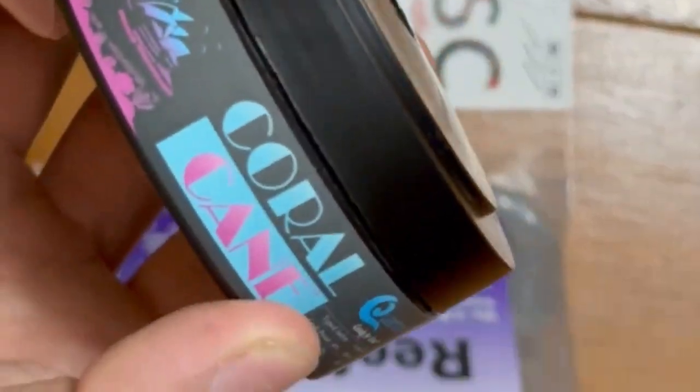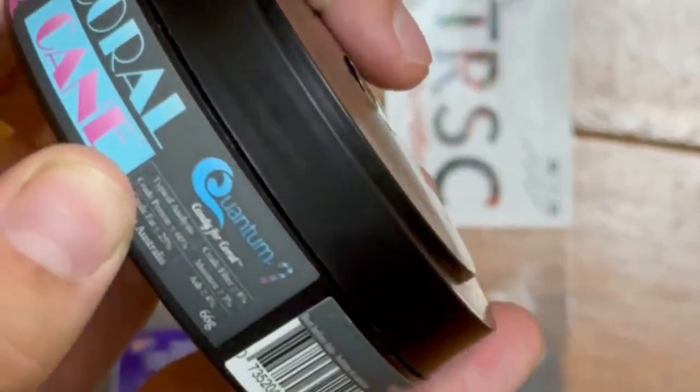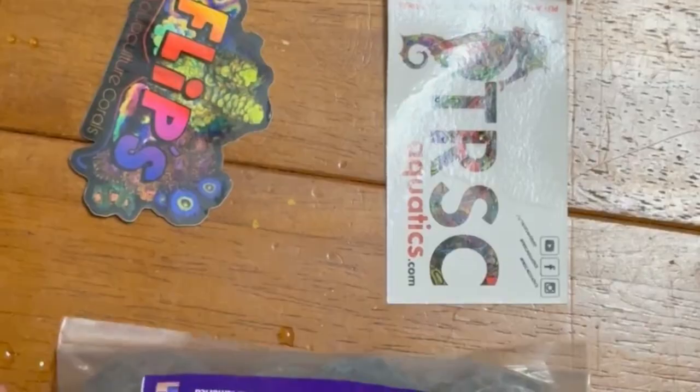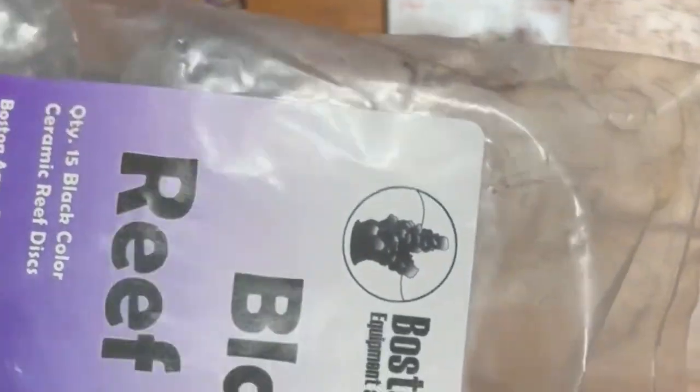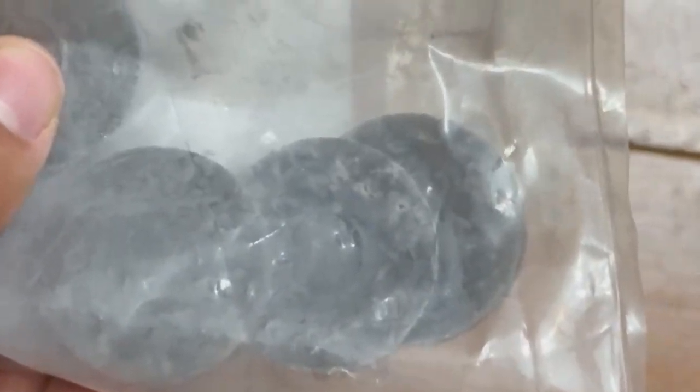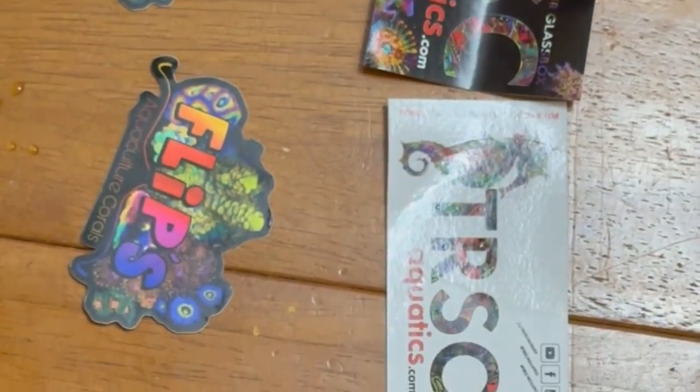I've got this coral food for the trachyphyllia that I'll be feeding twice a week, and I'll be following the directions on how much is needed. I also picked up these black reef discs to put the trachyphyllia on. They're a little smaller than I want, so I'm going to glue them together and make a big pad so the trachyphyllia can sit on it — because the trachyphyllia doesn't want sand up its butt.